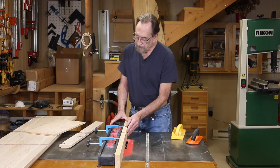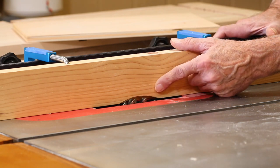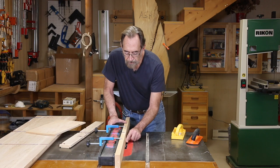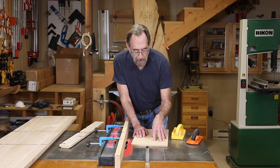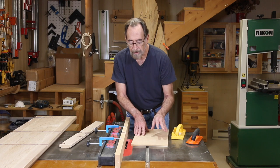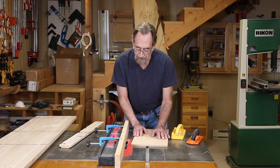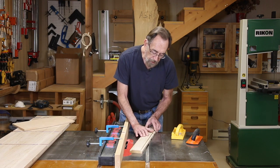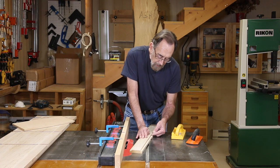After I got it changed over, here's the setup: I've got the dado stack partially buried in a sacrificial fence, and the part sticking out to make the rabbet is just a smidge under a half an inch. The reason for that is I'm going to use half-inch maple-faced plywood for the back. The dado stack is set to make a one-quarter inch deep cut and just a smidge under a half an inch wide.